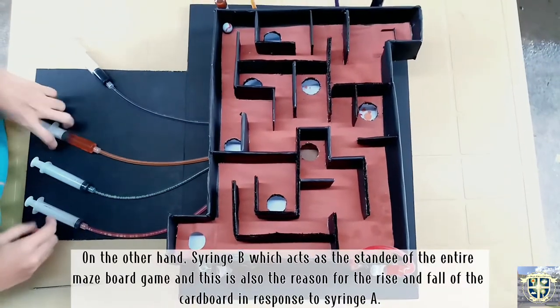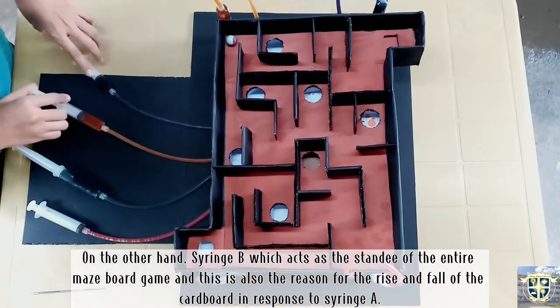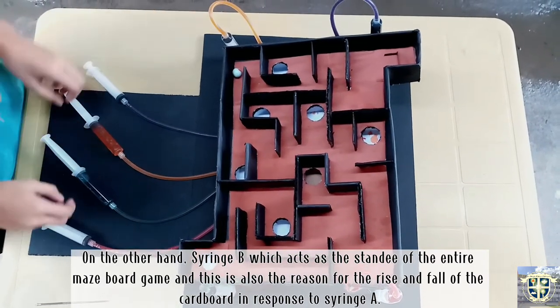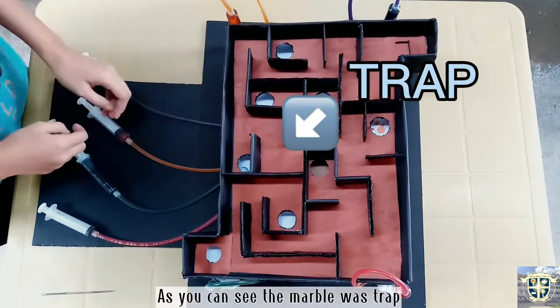On the other hand, Syringe B acts as the controller of the entire maze board game. This is also the reason for the rise and fall of the cardboard in response to Syringe A.